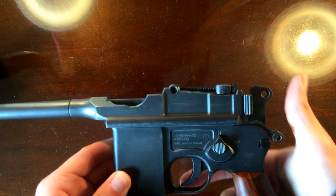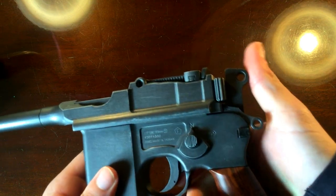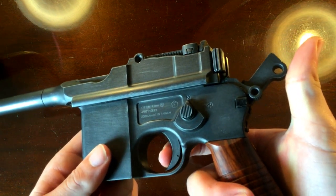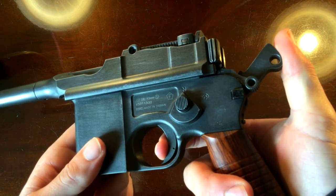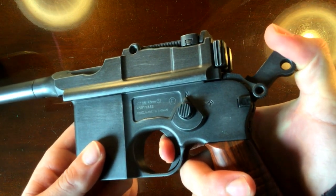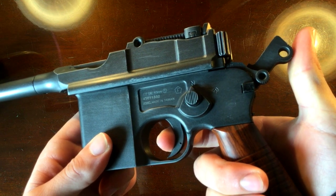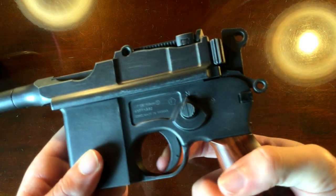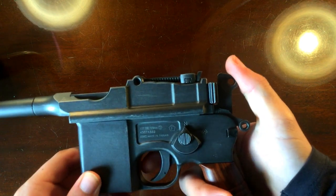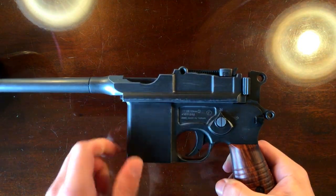Moving on to the trigger — it's not exactly the greatest trigger in the world, but the break itself isn't too bad. There's a lot of take-up, which does nothing, it's just taking up. And then there's a little bit of creep, and then it breaks. The reset isn't too bad either. It's not too fast, so obviously that's the only way we can kind of get it to go full auto — just by pulling the trigger as fast as possible. Not the greatest trigger in the world, but it's not overly heavy or anything like that.